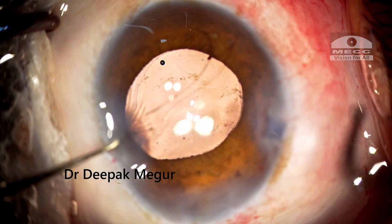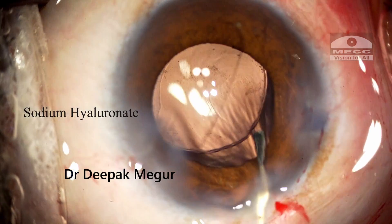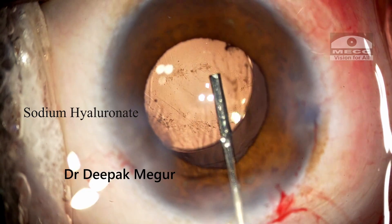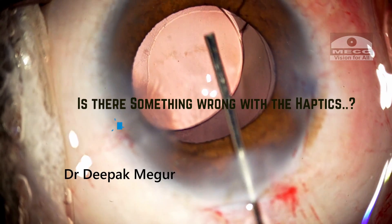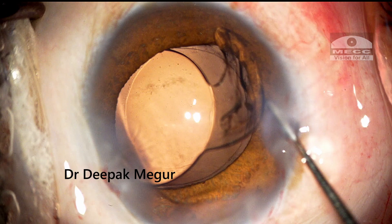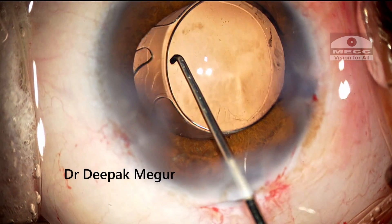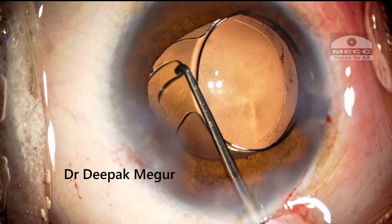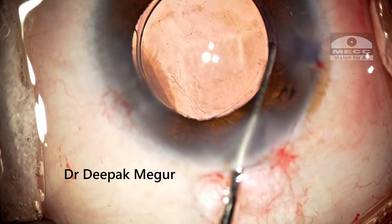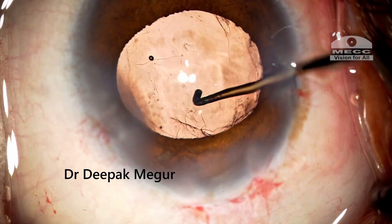For a moment it looked alright, but the lens slowly drifts down again. So now it looks more suspicious that something is really wrong. I need to verify whether either of the haptics is compromised. I am using sodium hyaluronate to create some space so that the distal haptic can be manipulated out of the bag — once out, it looks fine. The proximal haptic is then visualized and it also looks fine. So neither of them is torn nor kinked. Relieved, I try to dial both haptics into the bag, placing them far away from the problematic zone.